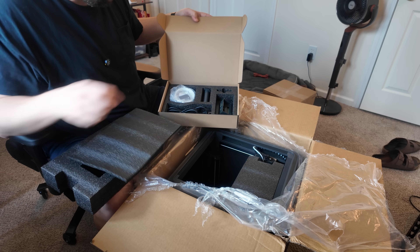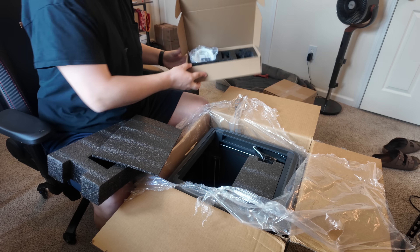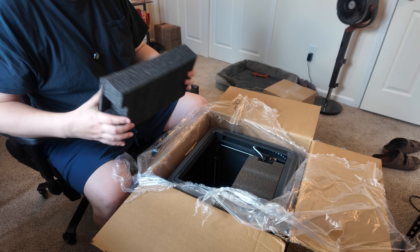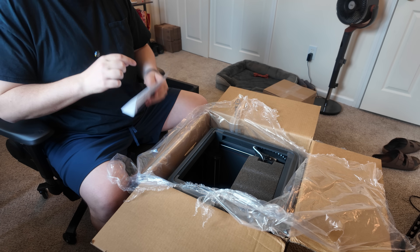So we got Rapid PLA, tools, a bunch of other stuff, the spool attachment, the screen, and the power cable. Let's put this off to the side. Took out the foam and the toolkit — okay.